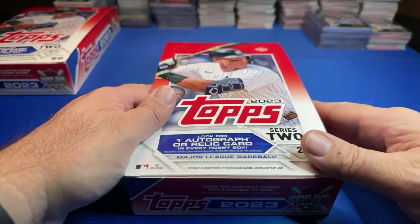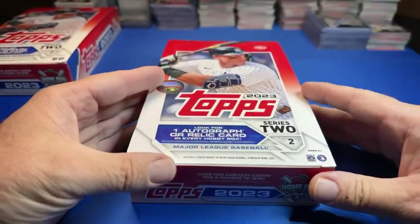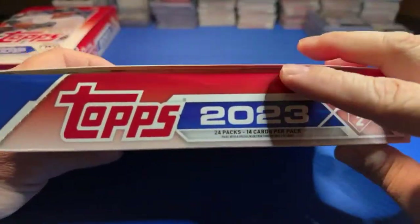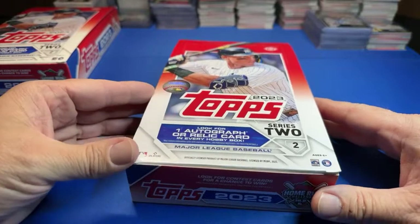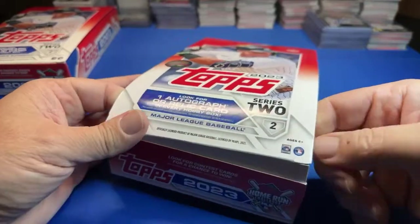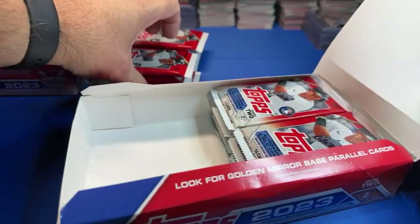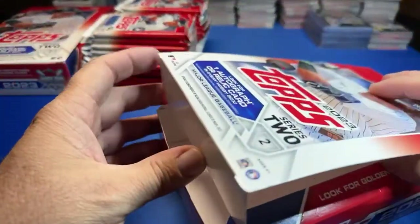Welcome back baseball fans to another episode. We've got two hobby boxes of Topps Series 2 from 2023. We got these at the national — the wrappers are already off because we redeemed them for the national packs we opened. What a great product. I took all the silver packs out of these two and opened those off camera, so no silver packs.